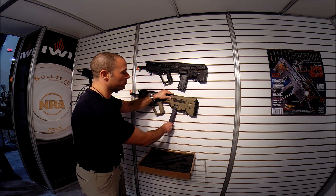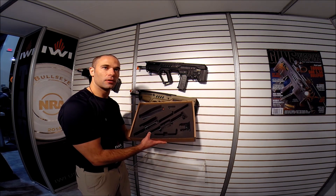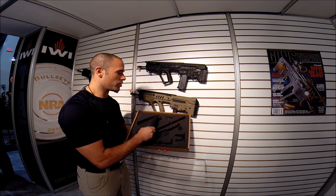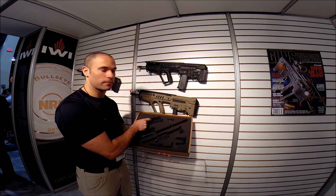It's the same platform, same Tavor that you used before, just using this conversion kit. We provide this conversion kit with a 32-round proprietary magazine. It's not a cold magnet, it's a locking magnet — it's a war magnet.